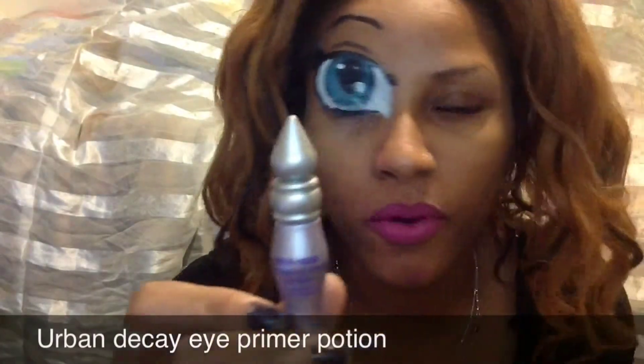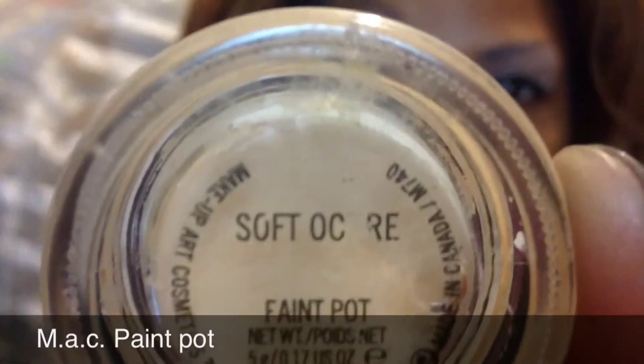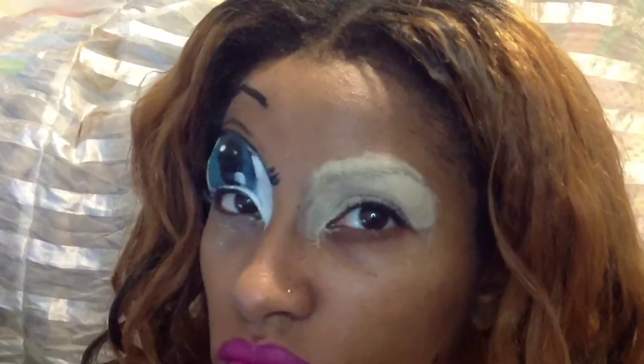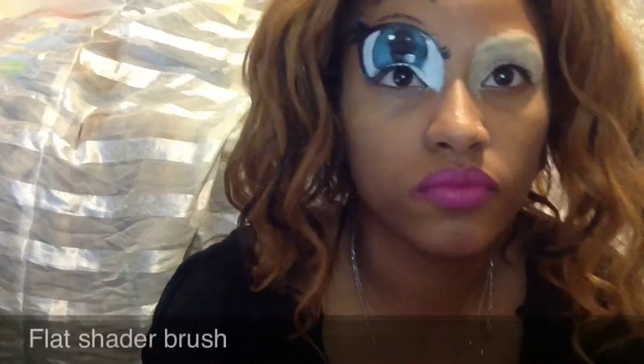First we're going to get Urban Decay's Eye Primer Potion and we're going to apply it all over our lid. Now we're going to take MAC's Soft Awkward Paint Pot and apply it over the primer. Make sure to get that paint pot over the eyebrows to lay it flat. Now we're going to take Make It Forever's Splash Palette and a flat shader brush and take the white pigment and place it all over the paint pot.